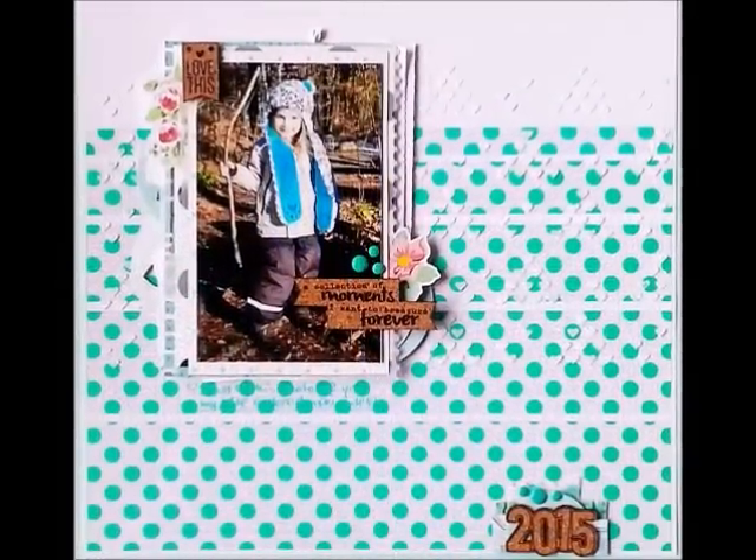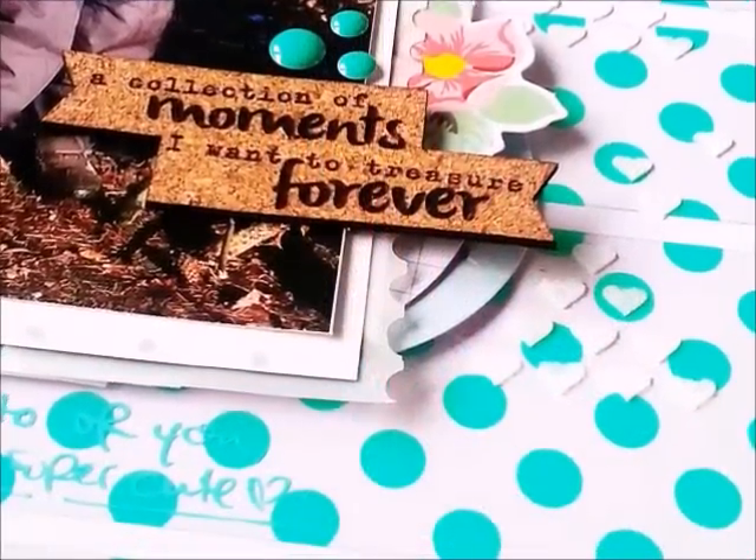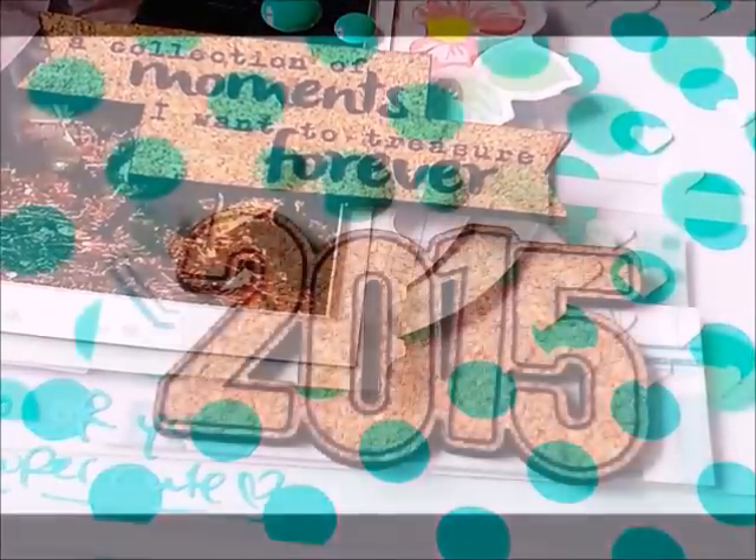This is my final layout. If you have any questions, please leave me a comment. Thank you so, so much for watching. I hope you enjoyed this video. Have a great day, bye!